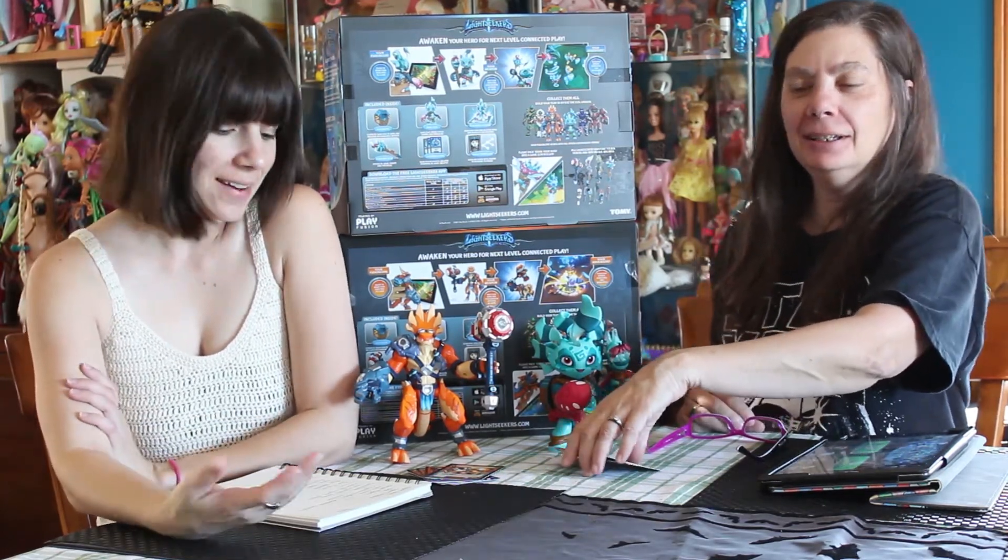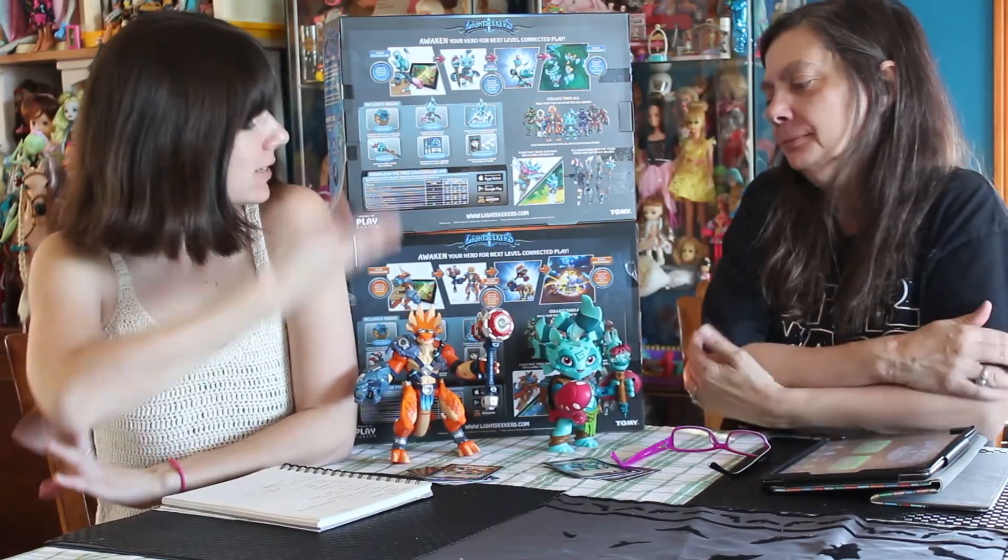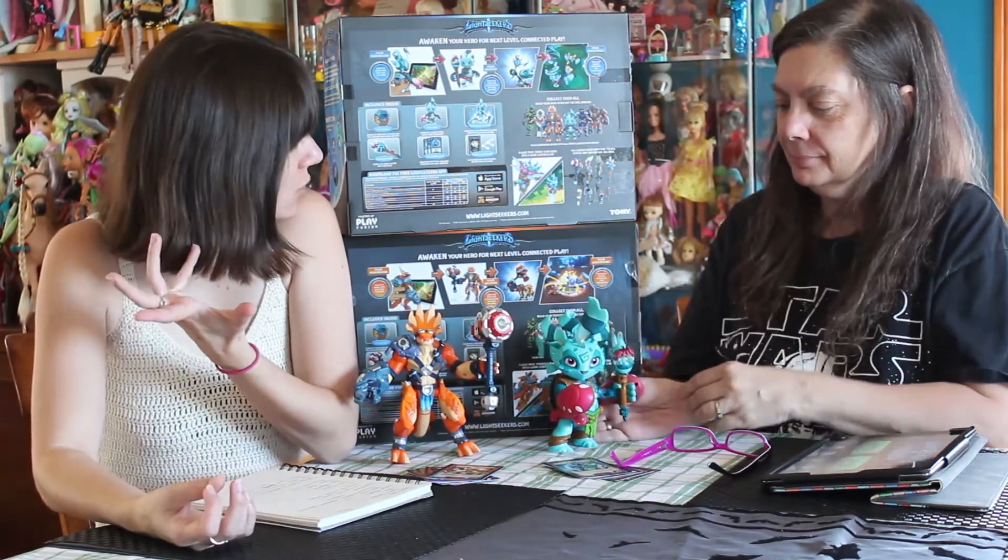Hey everyone, it's me Keepe83 and Barbie0913. Recently Tomi reached out to us and asked if we wanted to test out Lightseekers and put it up here on the channel. Because it was kind of cool and interesting, we said sure, why not. So here we are bringing you some Tomi products.